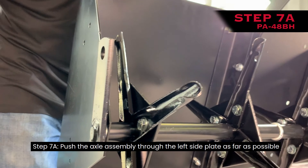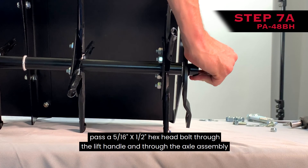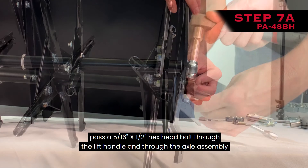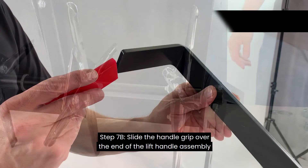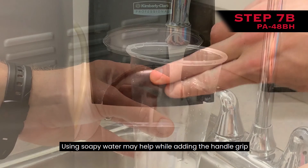Step 7A: Push the axle assembly through the left side plate as far as possible and rotate so the hole faces to the rear. Then install the lift handle to the end of the axle assembly with the welded tube facing out. Pass a 5/16-inch by 1.5-inch hex head bolt through the lift handle and through the axle assembly and secure in place with a 5/16-inch nylon lock nut. Step 7B: Slide the handle grip over the end of the lift handle assembly. Using soapy water may help while adding the handle grip.